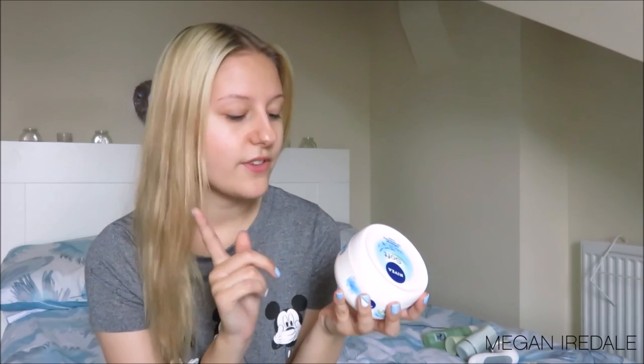Next up I'm going to talk about moisturisers, and this is my everyday go-to moisturiser. It's not a special moisturiser — it's literally the Nivea Soft refreshing moisturising cream. It can be used on your body or your face; it's just a generic moisturiser. It also has jojoba oil and vitamin E. I've tried specific day creams and night creams, but this is one I find works really, really well for my skin.